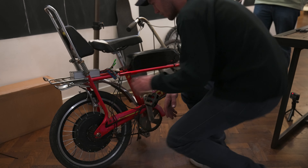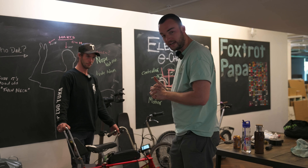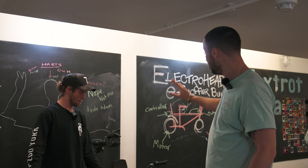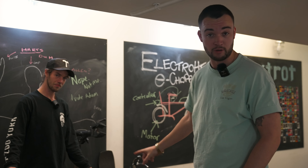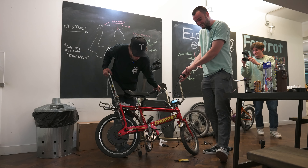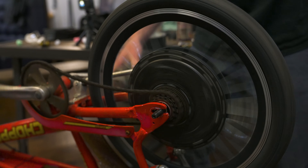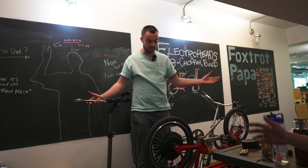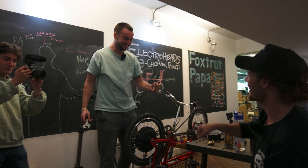Making good progress - throttle, wiring, battery on - it's getting real. Everything seems to be connected, we've consulted the plan and done all of that. It has a wheel, a battery, and a motor - let's see if it spins. We built an e-bike! There's a bit of resistance in the motor but it's finished. Should we go for a ride? Let's do it!